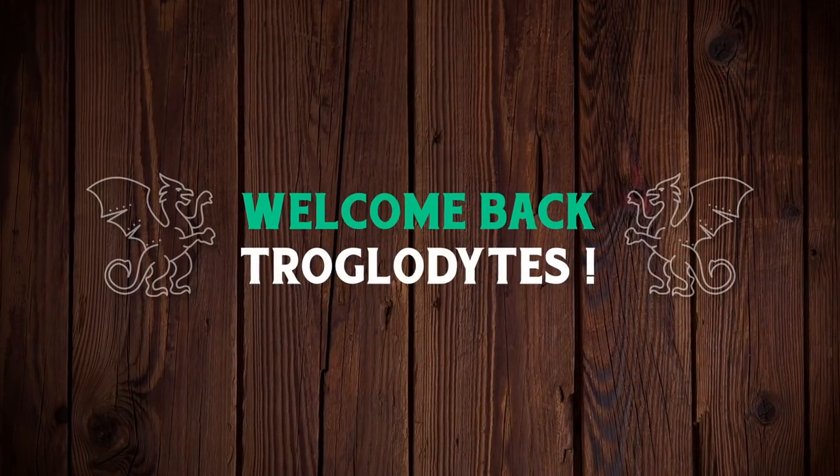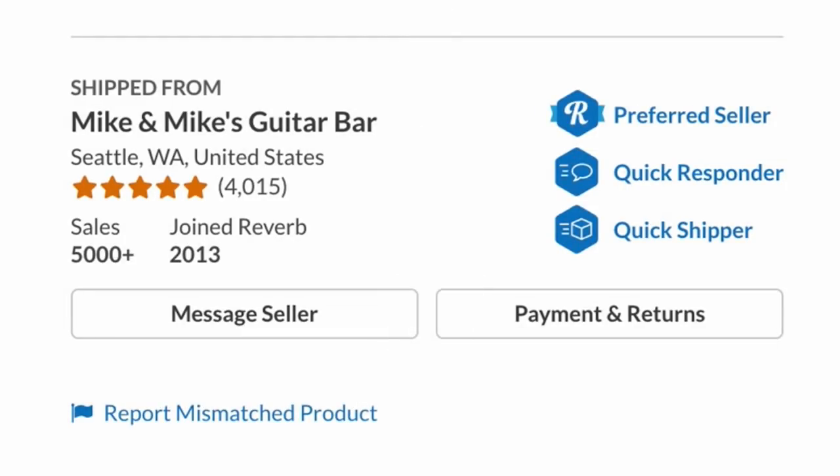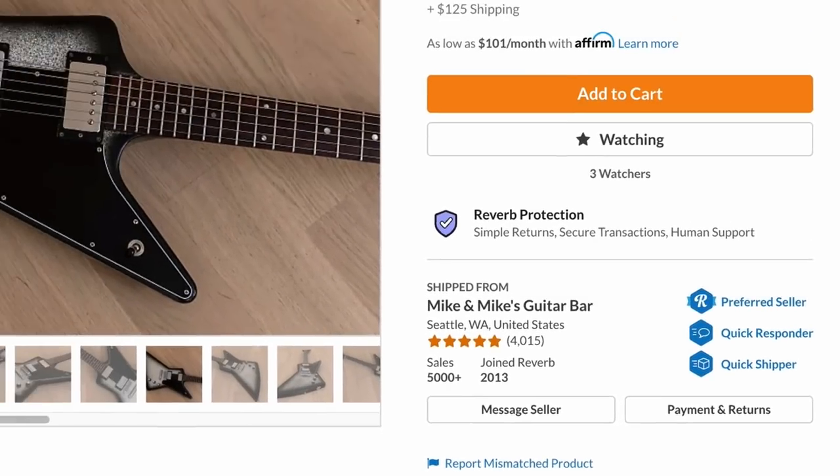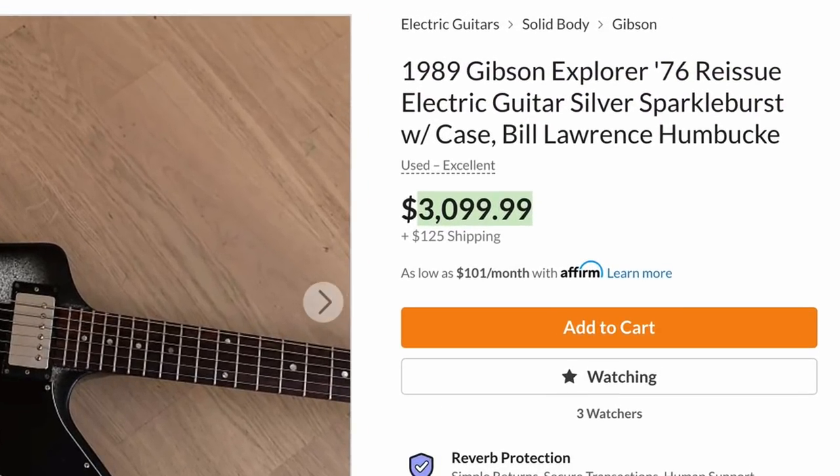Welcome back to the Troglies Guitar Show. Tonight I've got a couple of interesting Explorer and Explorer-type guitars to share with you. Starting with Mike and Mike's Guitar Bar on Reverb, they just listed this 1989 Gibson Explorer in a sparkle silver burst finish, with a price tag of $3,100.